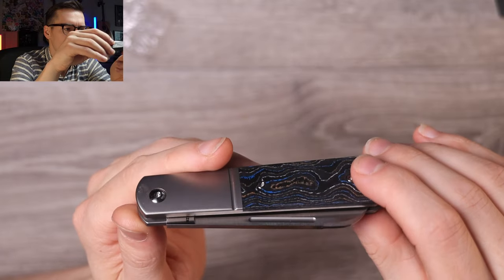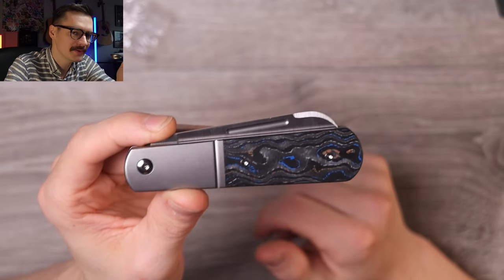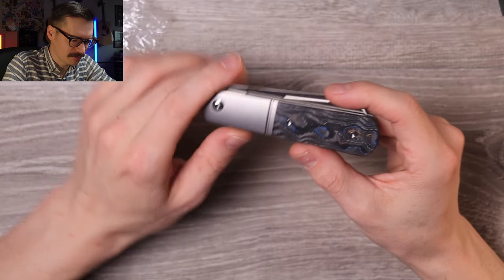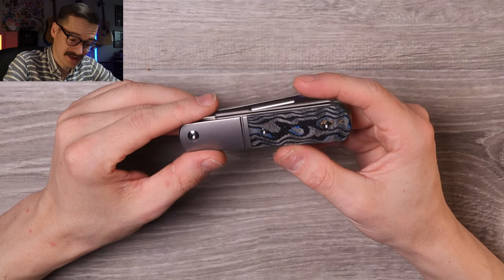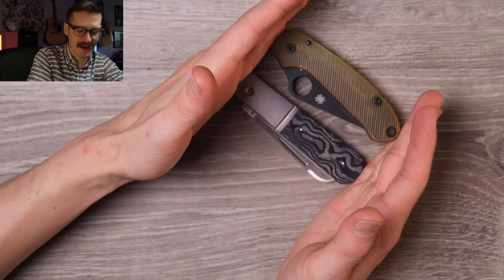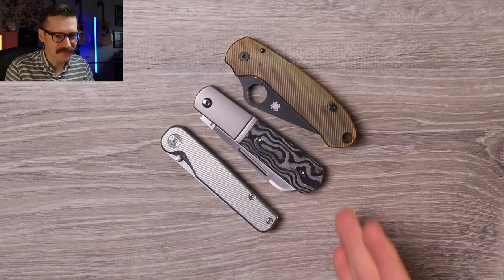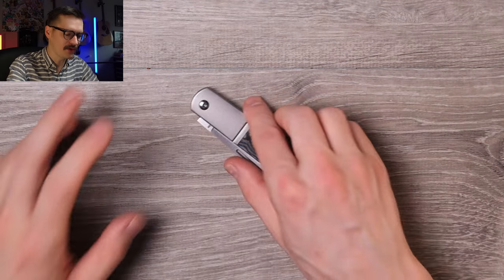Right off the bat, it is a much bigger beast — huge titanium bolster, beautiful 90s fat carbon camo going on there on the inlay. Beautiful big old nail nick, kind of a decorative little swedge here at the tip. Very clean, very well put together. QSP's slip joint game is kind of top notch — I've been very impressed with all of them. They also did the Ohio River Jack and the QSP Hedgehog — they do good work. It's about the same size as a Bear 3, which is huge. That's a big slip joint.